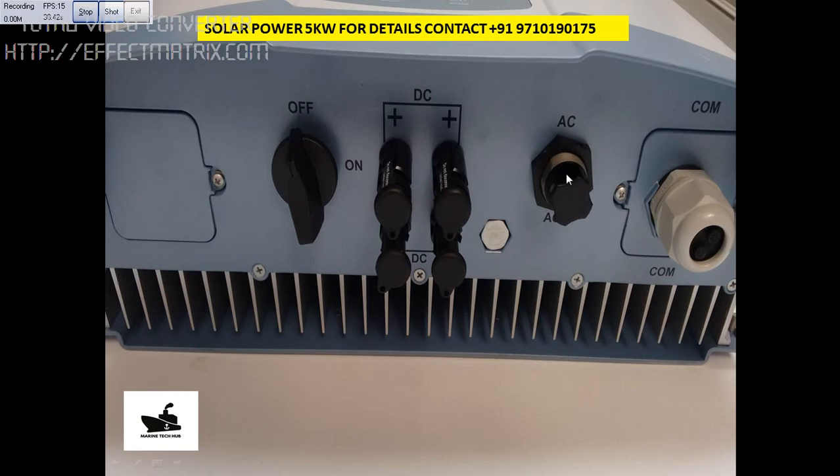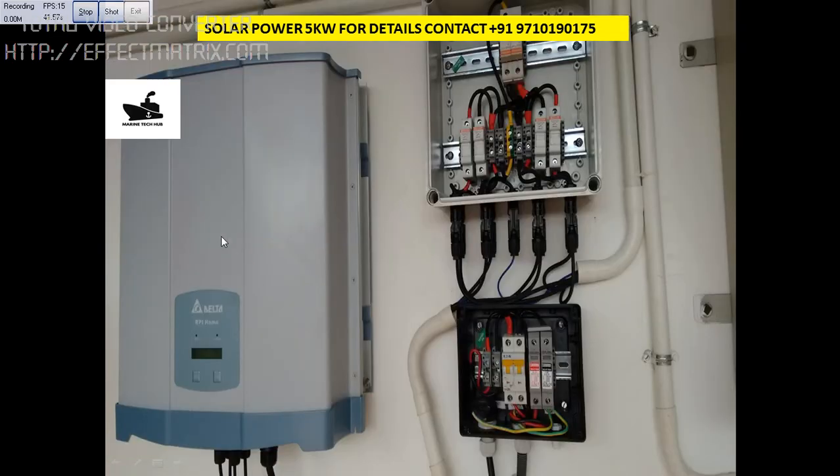The AC output will be coming from here and will go to the AC distribution box. This is the communication port to get more details. This is the switch to make the inverter on and off. This is the Delta inverter — you can see from the front view that I showed you, and this is the bottom view.